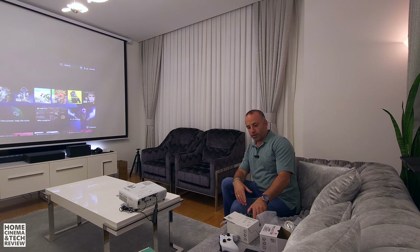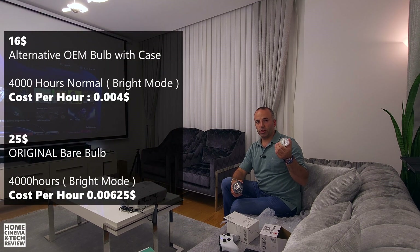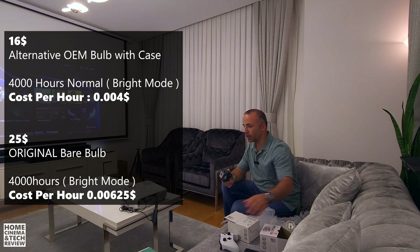Finally, we're at the conclusion. I'm going to tell you what my choice is and how you should choose your bulbs. The OEM cased lamp cost about $16.30 and the original bare bulb was about $25.50. Installing the bare bulb was pretty much a problem — it took about 20 minutes. I'll upload the detailed installation video to YouTube and link it in the description.